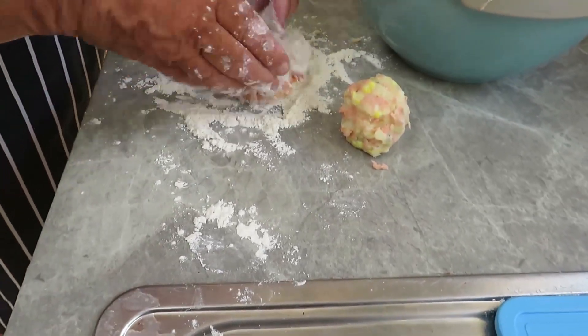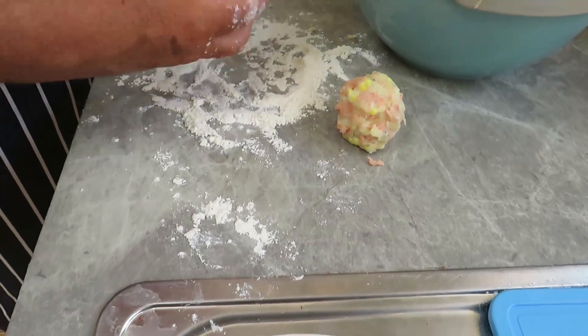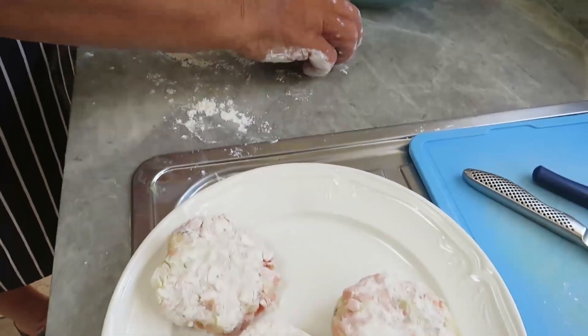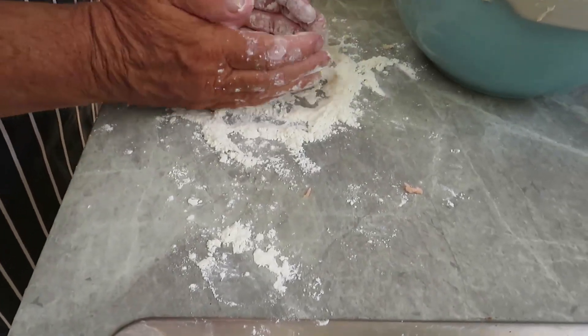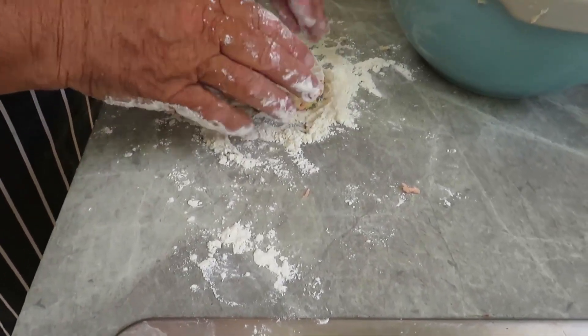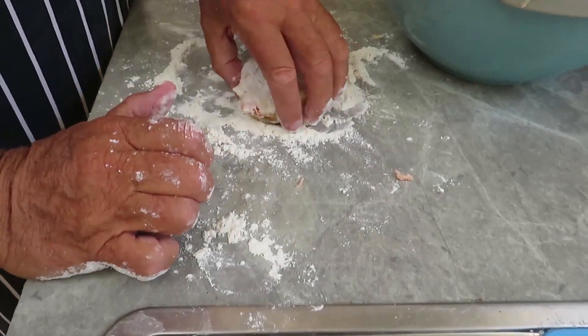I'm going to put them in the fridge for a while to get nice and firm before cooking them in the pan. While I'm doing that I'll be making a delicious tartar sauce.